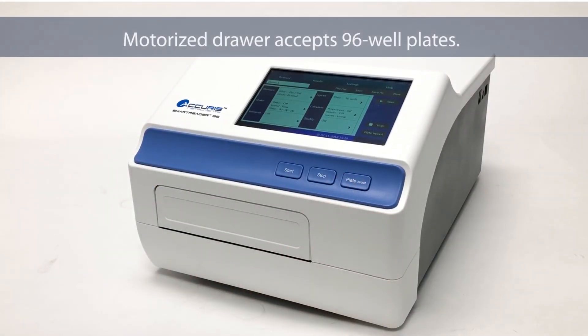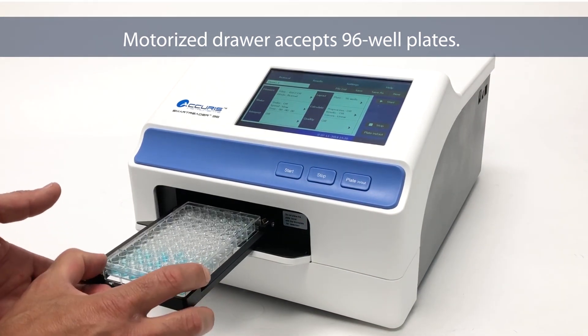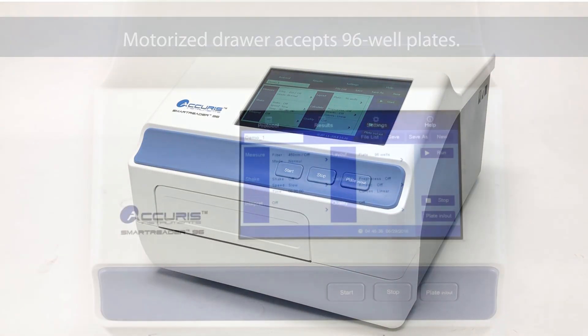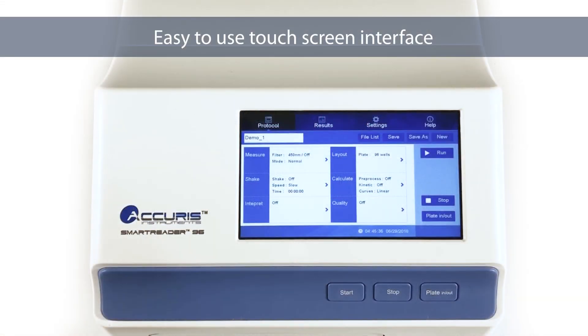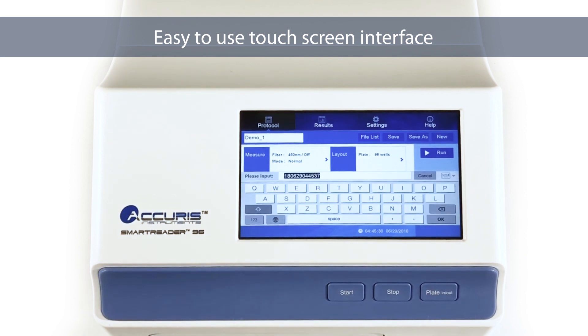The motorized drawer is quick and easy to operate and accepts 96-well ELISA plates. A large color touchscreen on the front panel simplifies programming and operation. A new program is easily created and named with a pop-up keyboard window.